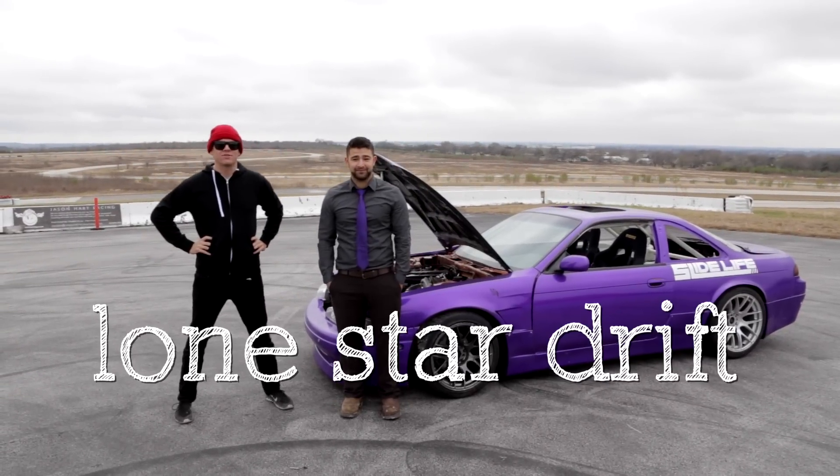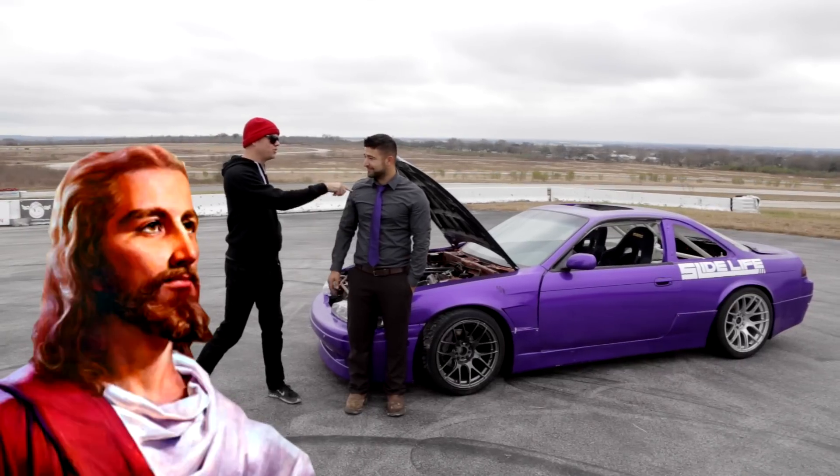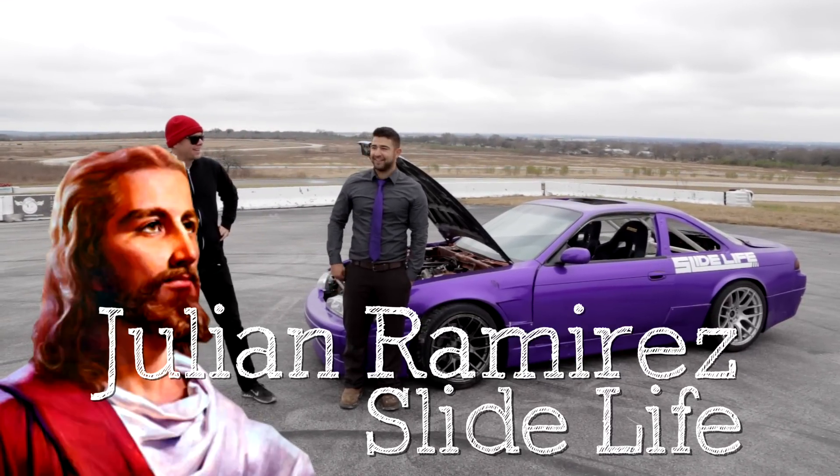All right, welcome to another episode of Lone Star Drifts Off Seasons. I'm Aaron Locey. This is Jesus Julian Ramirez from Slide Life.